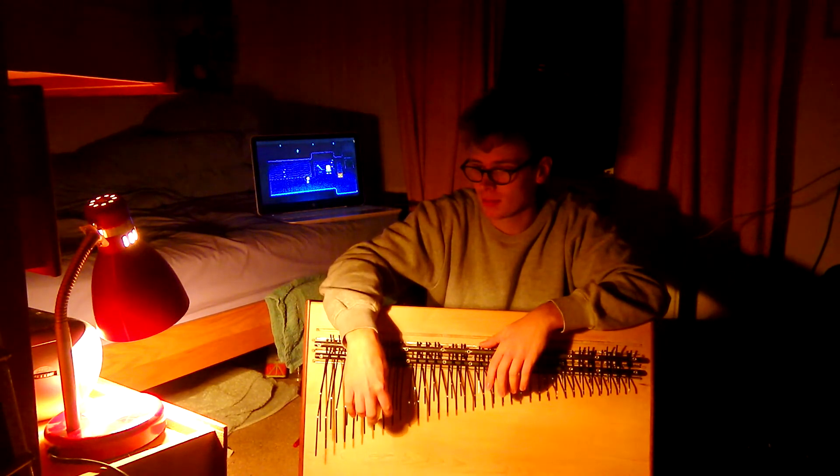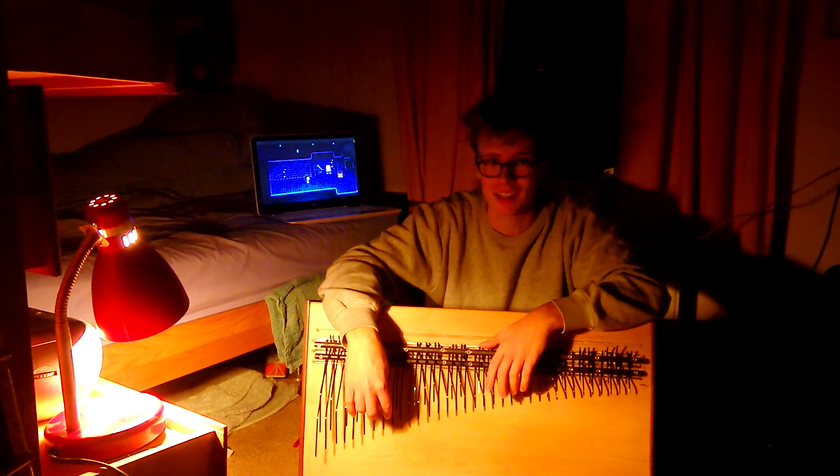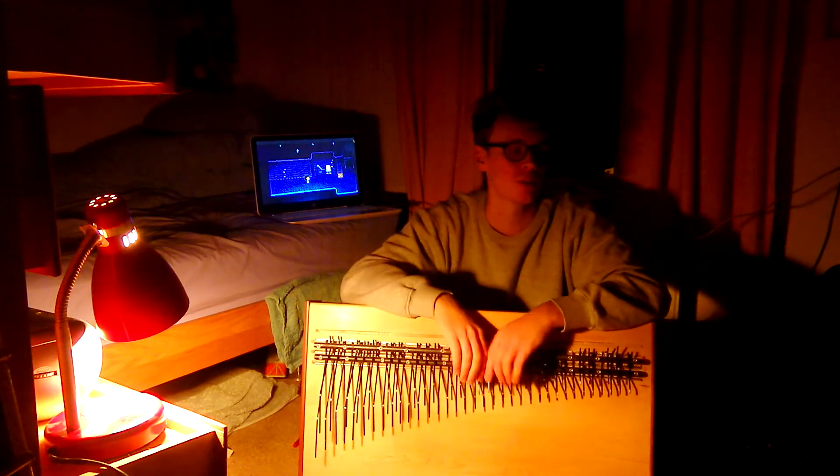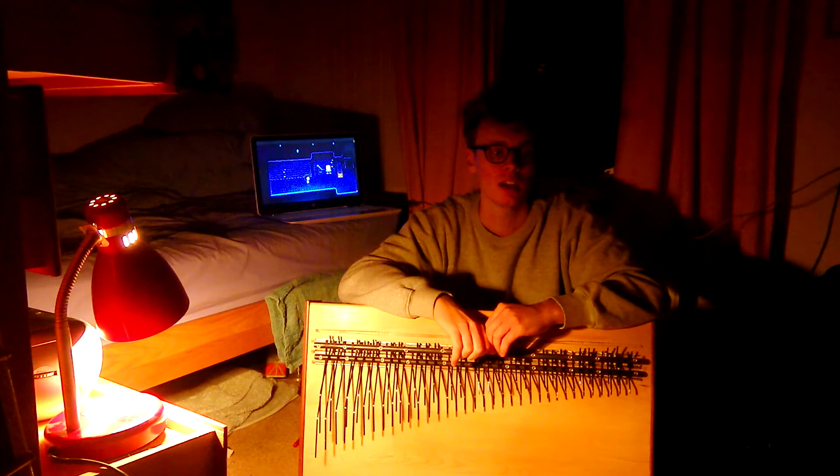If there's a massive demand suddenly for me to show how to make this, I can. I've tried to make a video on it, though I lost most of my footage and it really annoyed me.